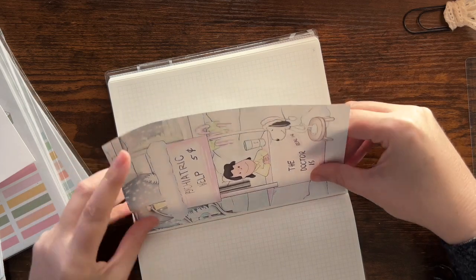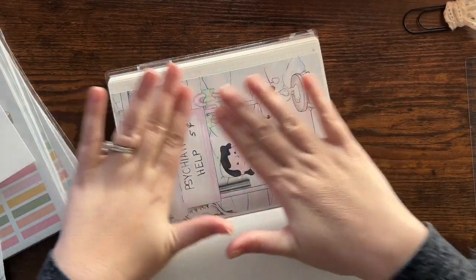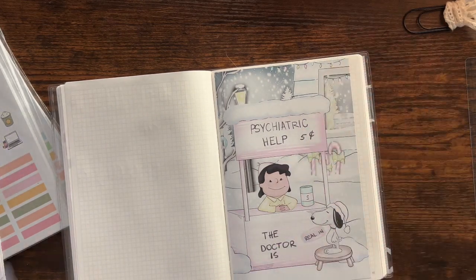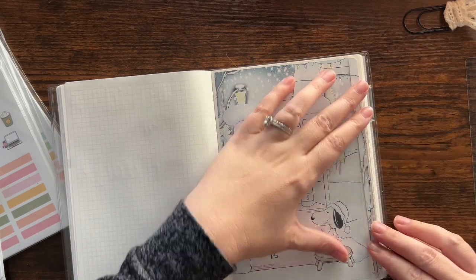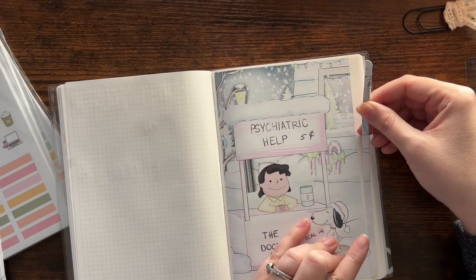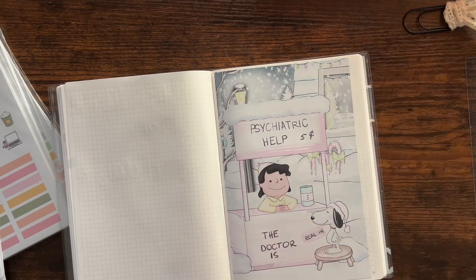But then it started turning off every 10 minutes and then I would wake up freezing. I cut the sticker a little short but I would rather have it short than hanging off the edge. Now I can lay this down — oh, that's the wrong side — and just match it up since I cut it a little short.